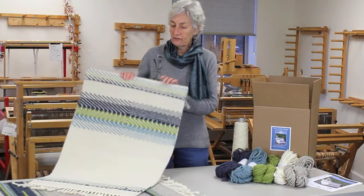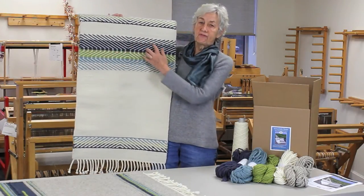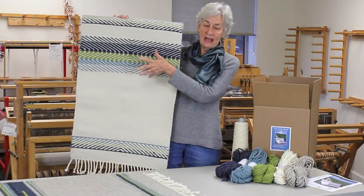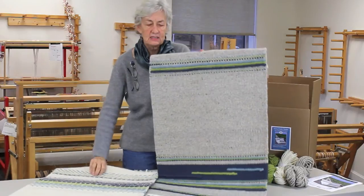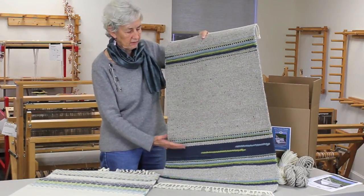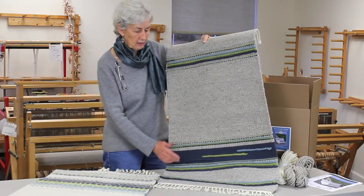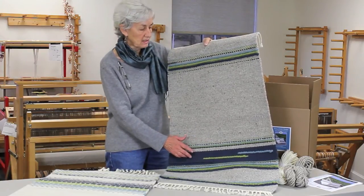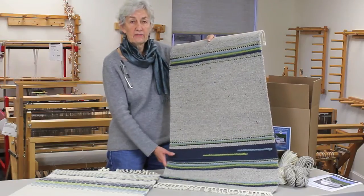One of them is a white rug that concentrates on a light beam look to symbolize the lighthouse, and the other one, done on a gray base, has a succession of different textures and colors to remind us of the water and the greenery along the edge of the water, the seaweed and things like that, and then the lighter blue to remind us of the sky off of Seguin.